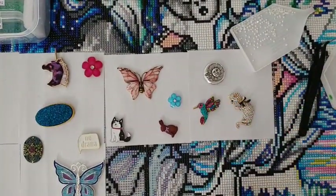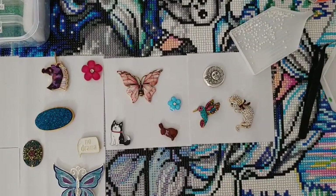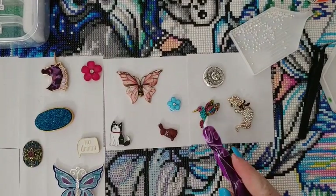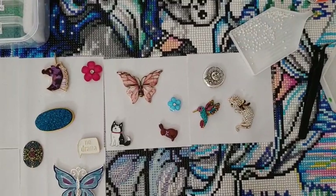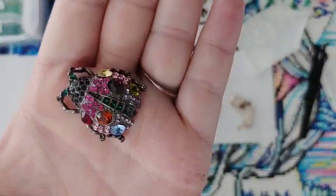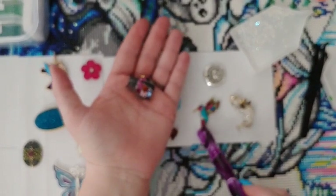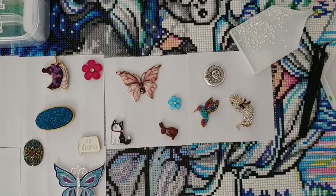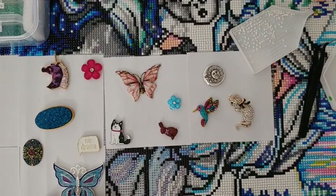The hummingbird is one people constantly ask about because it's a little harder to get. It comes in a set with the beetle, which I like, but you're going to sell about 20 times more hummingbirds than beetles. So I have the beetles on sale so I can continue ordering the sets and getting the hummingbirds out to you guys.